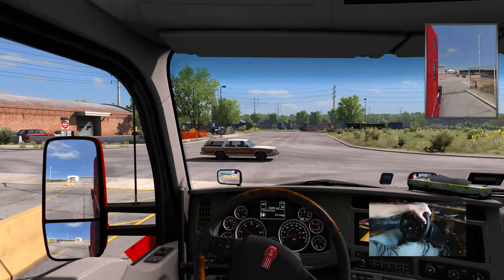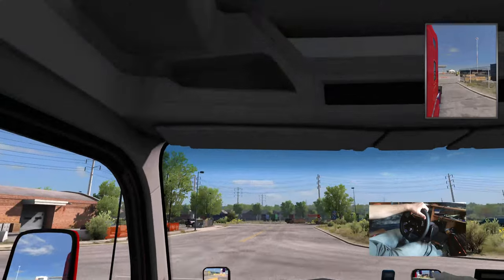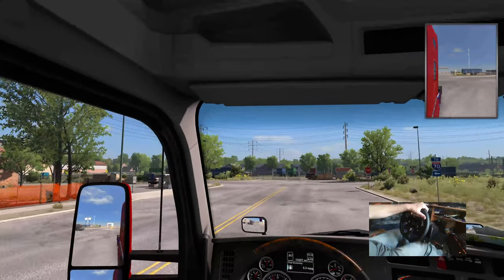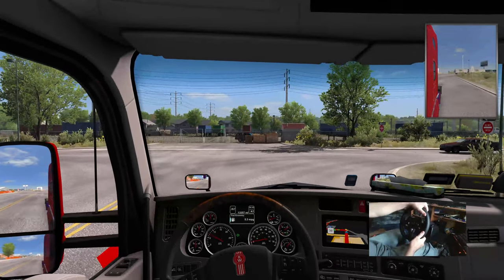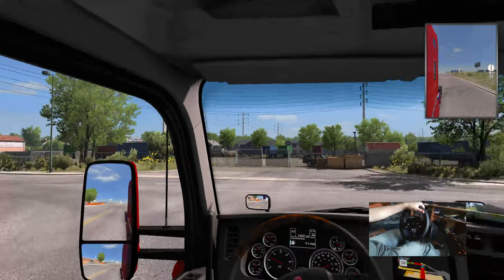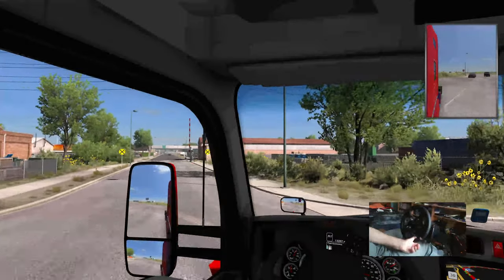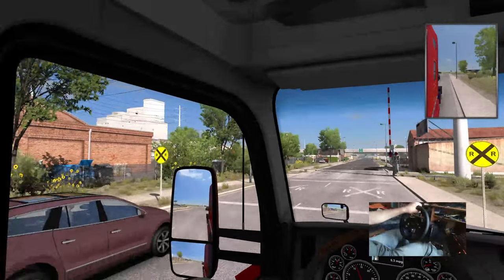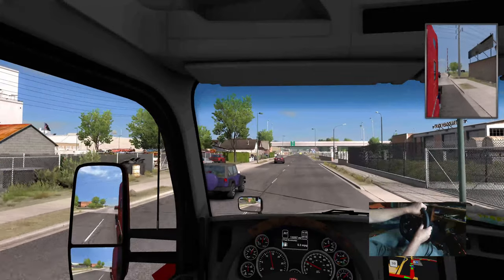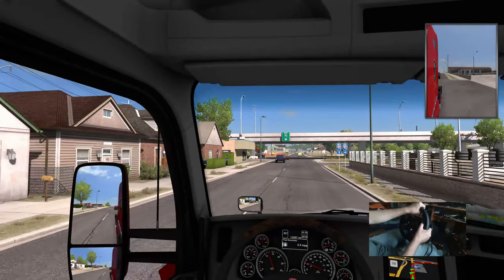I still need to use the mouse for looking around. The problem is when I let go of the mouse it doesn't stay exactly where I set it because it's not on a level surface, so I think the Track IR is going to be an important add-on to the experience. On the right-hand side here is a facility that you can purchase as one of your operational facilities.